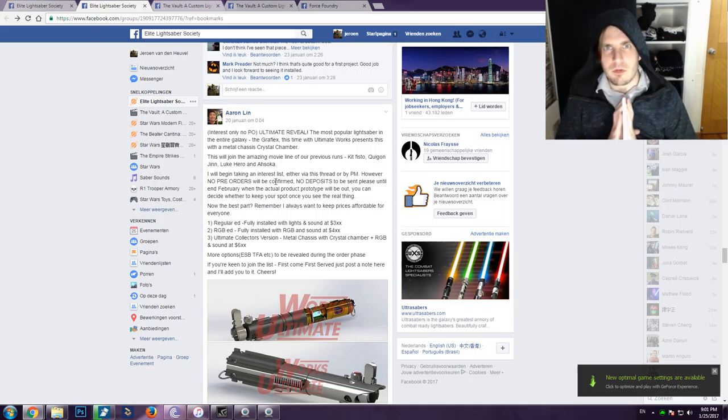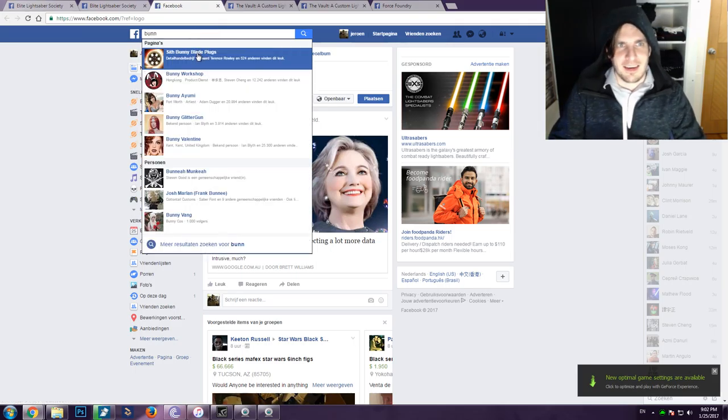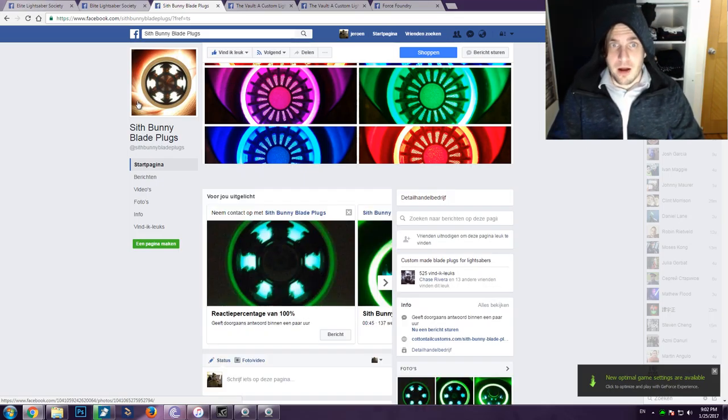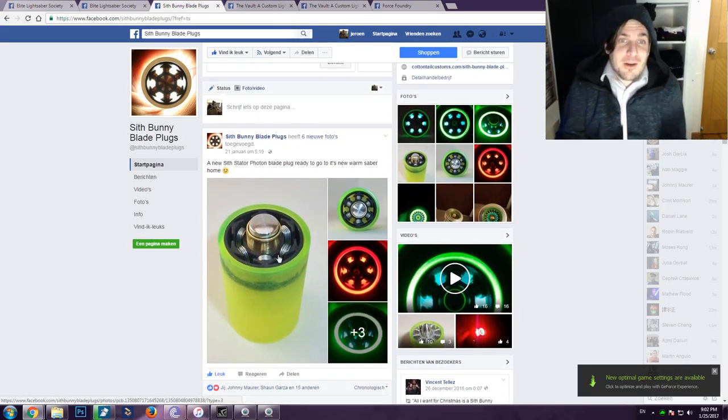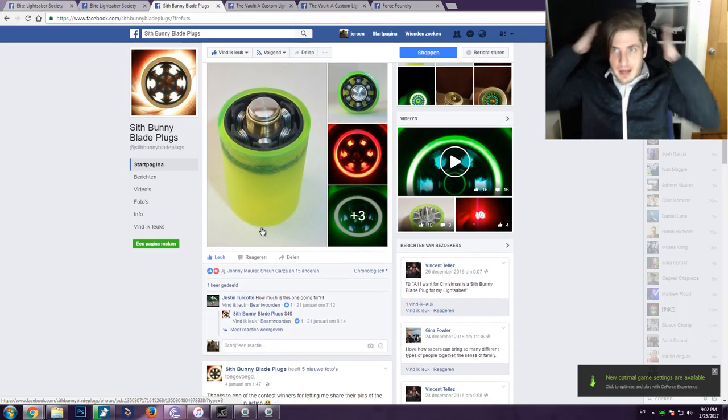I have a very cool exciting review coming up very soon. I will be doing reviews of the Sid Bunny blade plugs. I got confirmation that review samples are coming in very soon, and I am super stoked because these are high-end, high-quality, amazingly high-crafted blade plugs. They look amazing — like pieces of art.